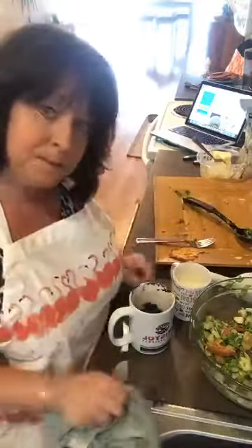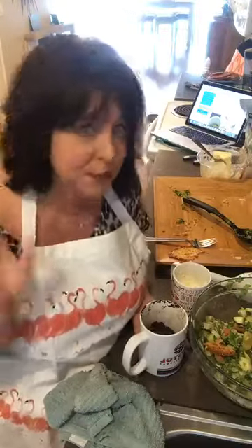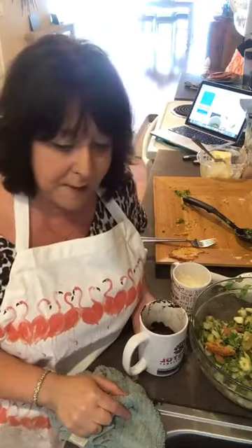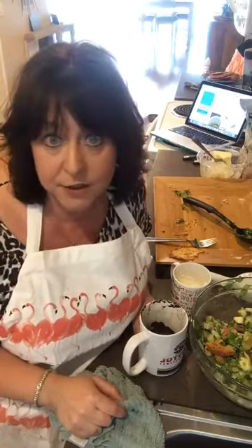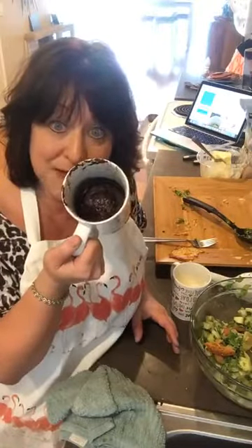Mm-hmm, it's delicious — I'm glad I put extra lime in it, really good! Okay, that's it. Share my video, get this out there, teach people how to do keto. If you have anything you want me to cook, put it in the comments — people wanted dessert, I made you a chocolate cake! See you guys, see you tomorrow.